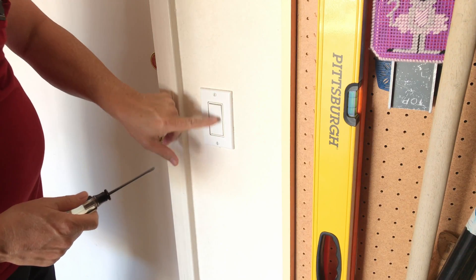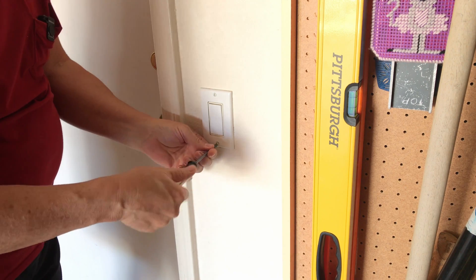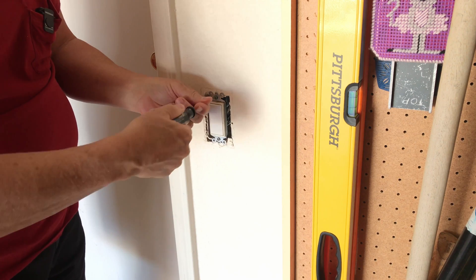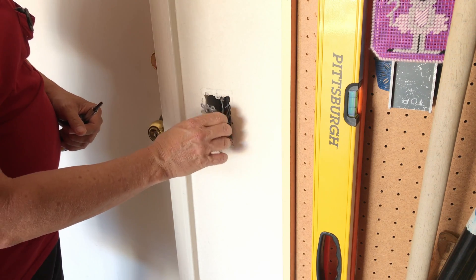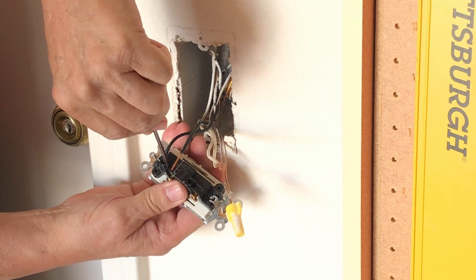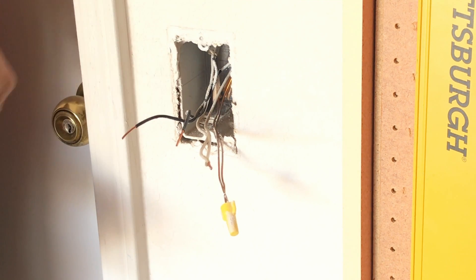Now that the power to this light switch is turned off at the breaker, I'm just going to take a flat head screwdriver, remove this cover plate, and then loosen the switch itself. There's a hole there — just push a small flat head screwdriver in there and that wire pops right out.